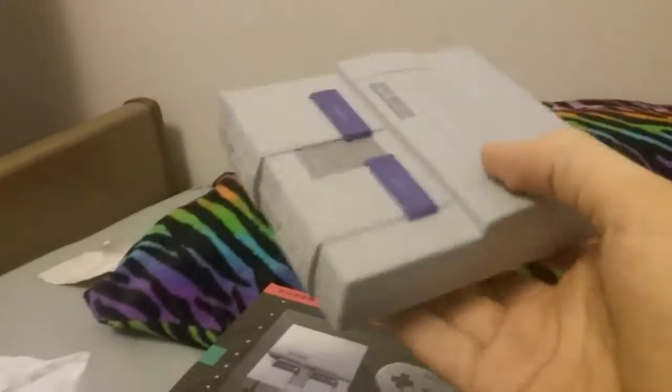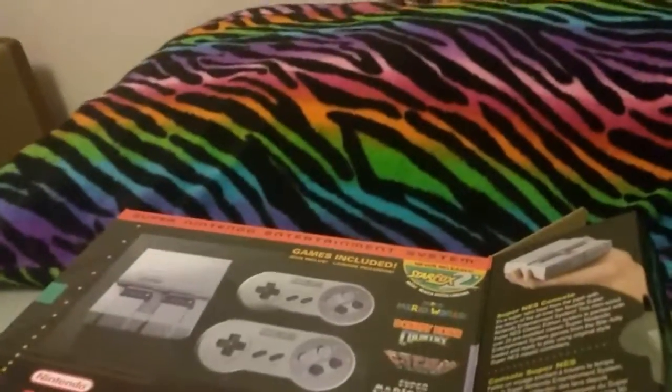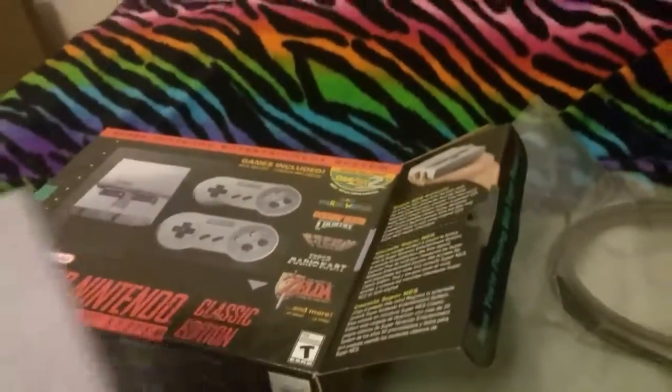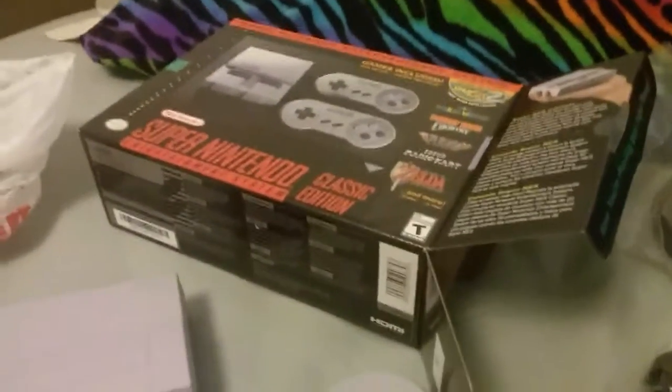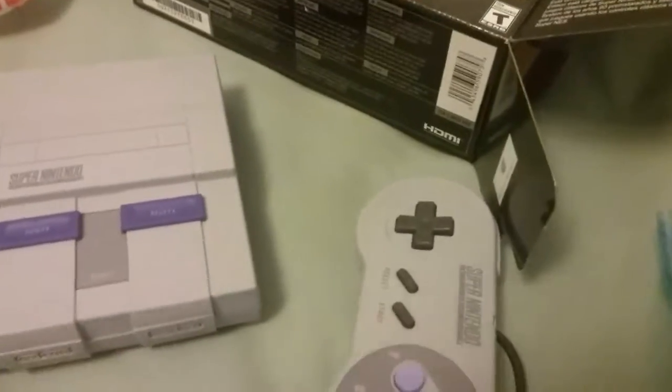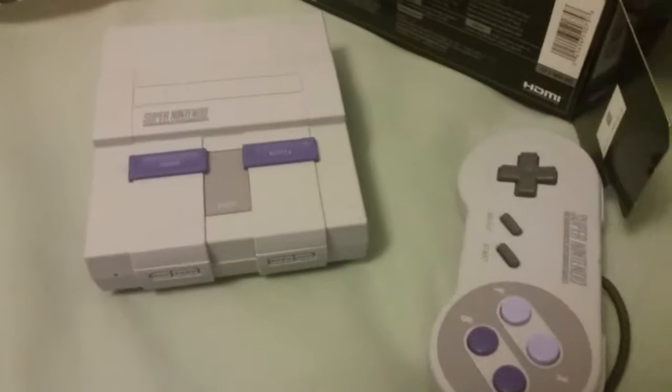All the games are built in — somehow managed to fit 21 games inside this tiny little thing. Gonna be checking this thing out today. They finally restocked them today at GameStop, but if you weren't one of the lucky people to get one of these, then you're probably crap out of luck for another week. Super Nintendo Classic.